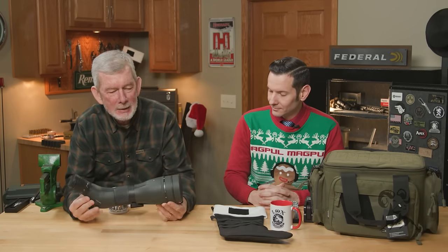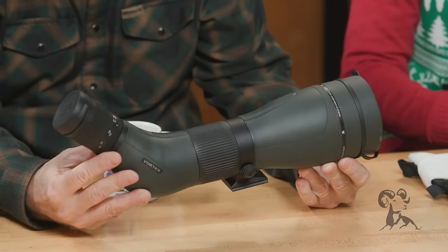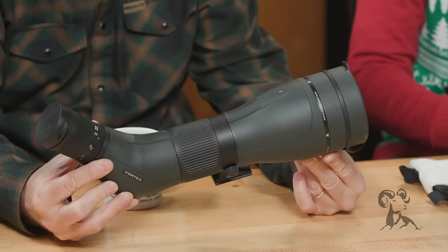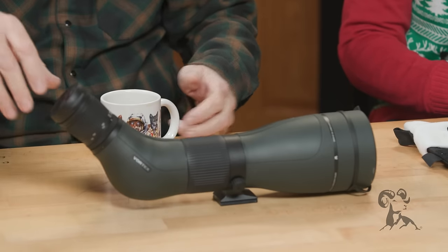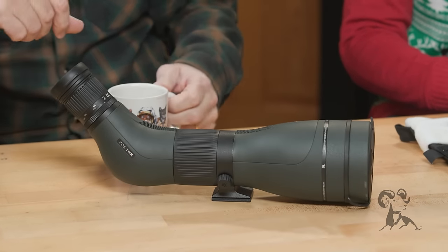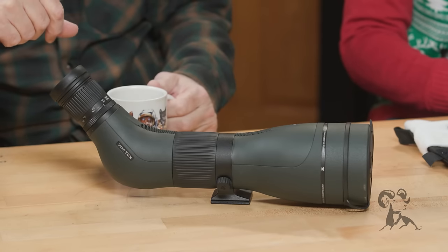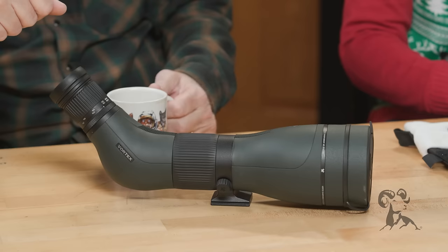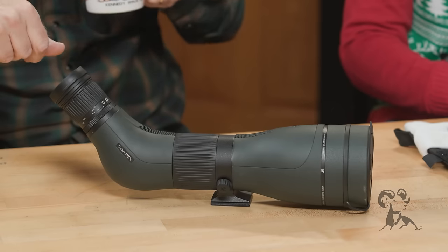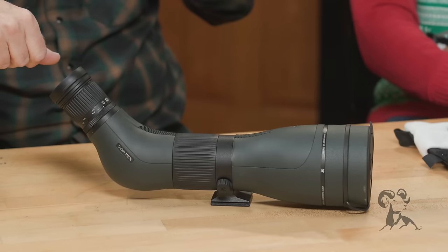Well this year I've been getting a little lazier in my old age, and rather than walk down range to see my bullet holes, I highly recommend this Vortex spotting scope. We've been using that one quite a bit throughout the year — it's easy to use, it's got plenty of magnification, and you can see .22 caliber holes at a good distance. I can't tell you how many steps this has saved us.